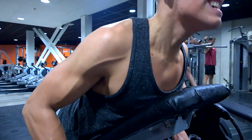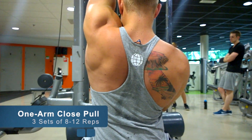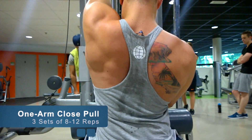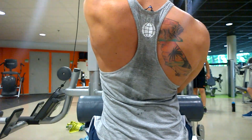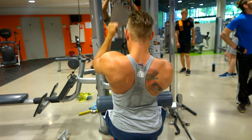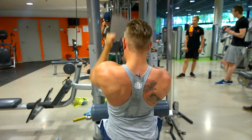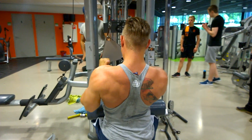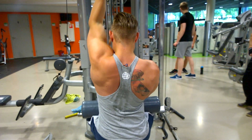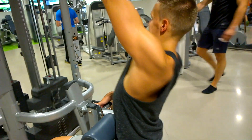I decided to go back to doing a mini cut, also because I'm going on vacation in two weeks. I'll be gone for about a month in total across two vacations. The reason isn't really that I want to be shredded on vacation — I always try to eat big on vacation so I don't lose anything — but I want to go in lean so I come back lean.